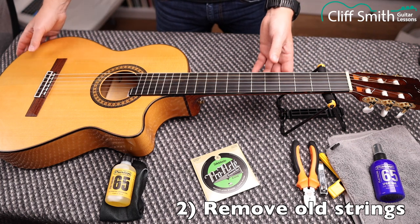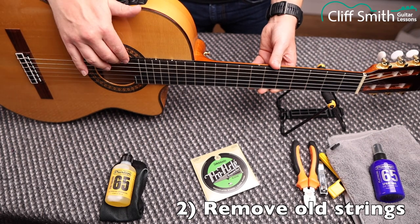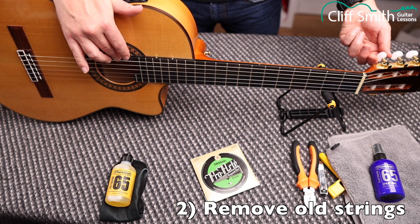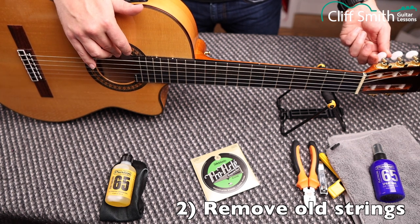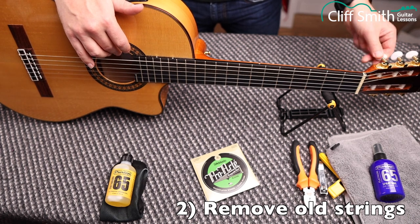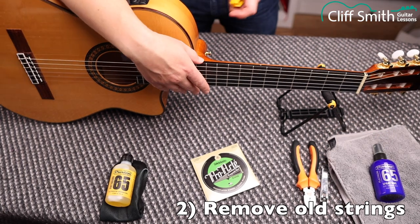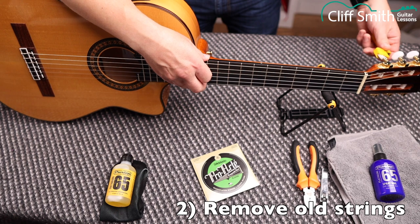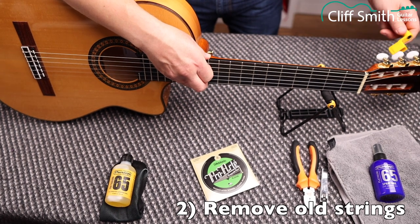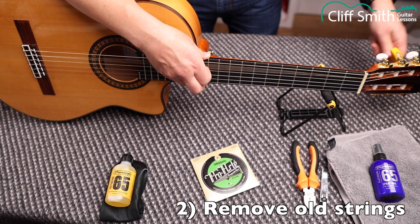You can't really go wrong with this step. I'm going to turn the machine head clockwise — you can hear the string getting lower, reducing the tension. Just keep doing that until there's no tension in it. You can do it by hand, or use a string winder. I'm just going to tune all the strings down until they sound quite low and all the tension's gone.